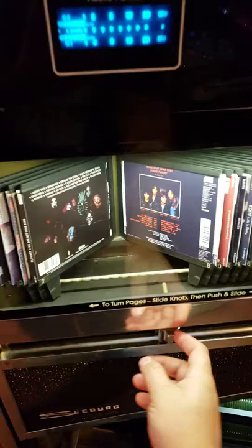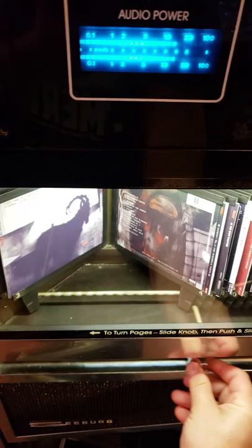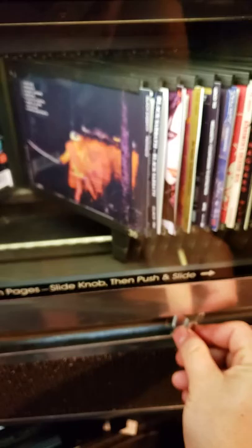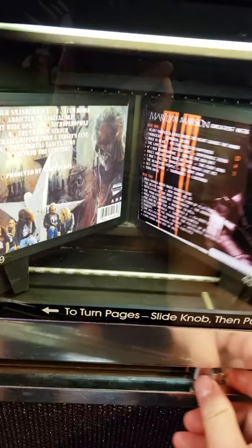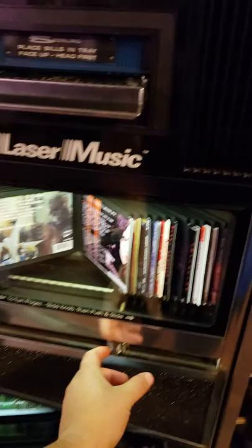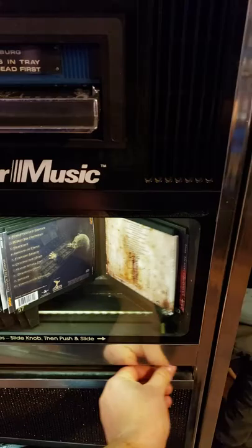It has these scroll things, which I'm not a huge fan of, for changing through the CD artwork. It's kind of clumsy and a little bit harder to use than push buttons. But the cool thing is you can have two different people, one on each end, looking at the CDs at the same time. That's something you can't do with any of the push button electronic ones.